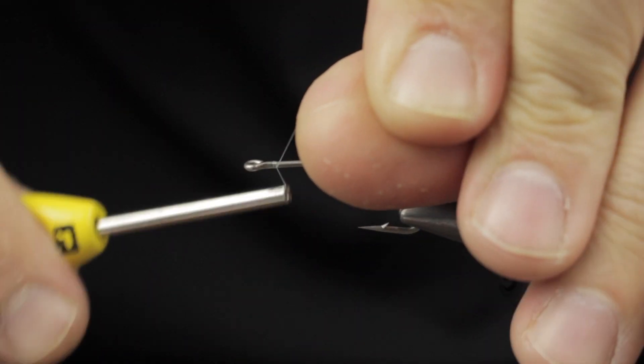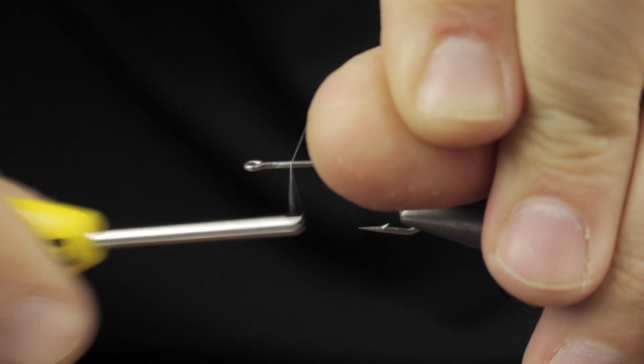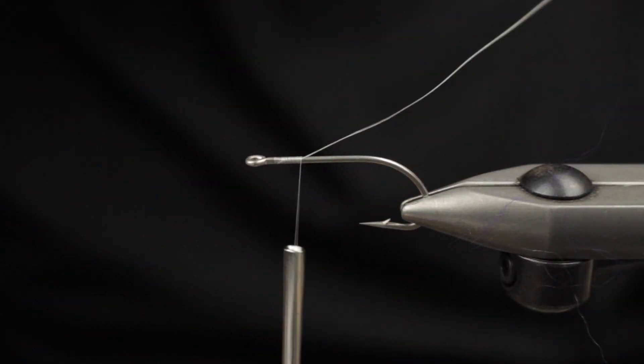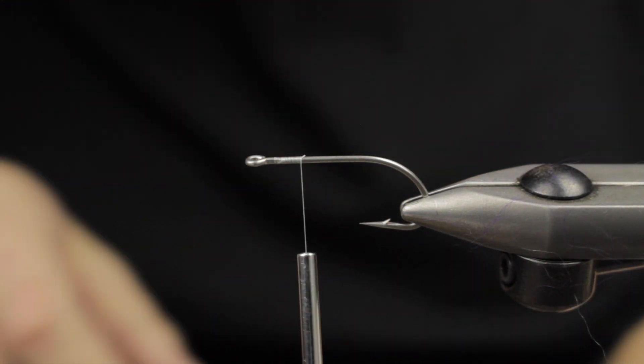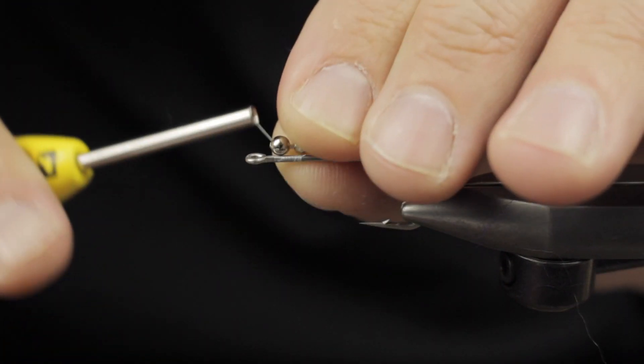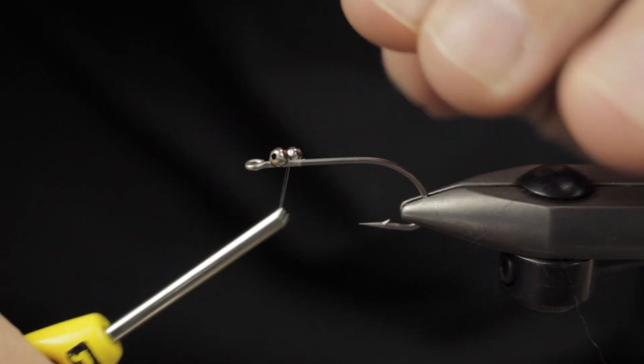Hey, Matt Calise here. Today we're tying a tarpon toad. The hook in the vise is a Daiichi 2456, and my thread is a Vivas 50D. We're going to start by taking some wraps down the shank of the hook.